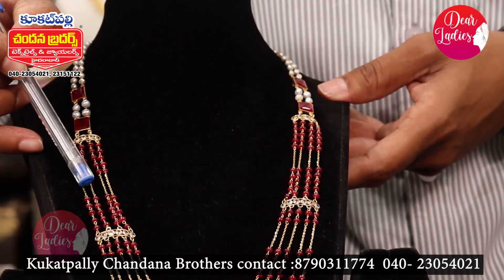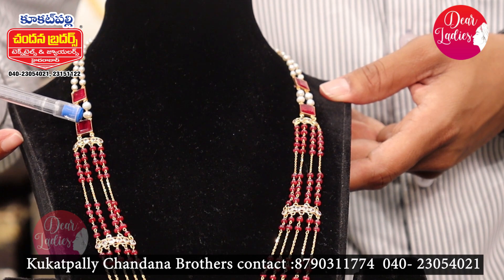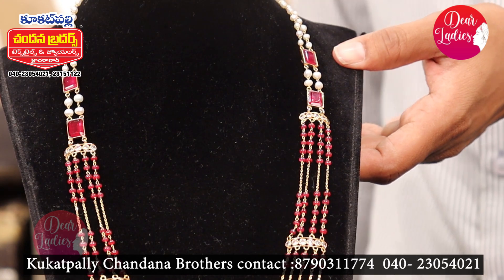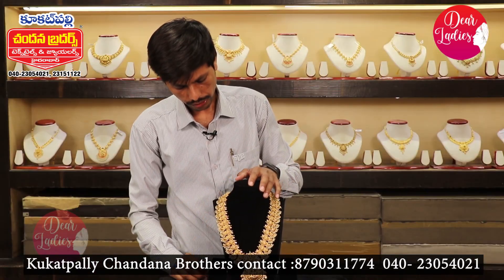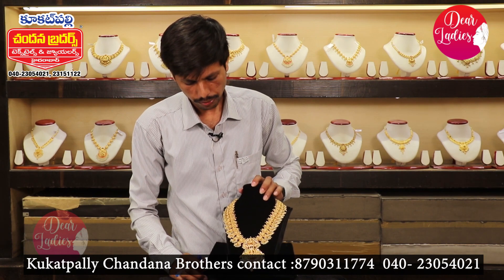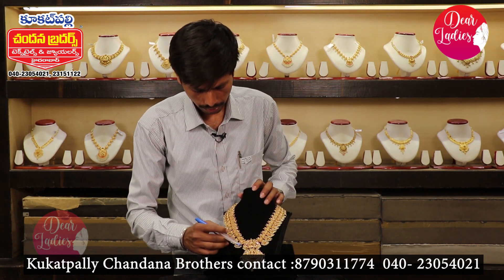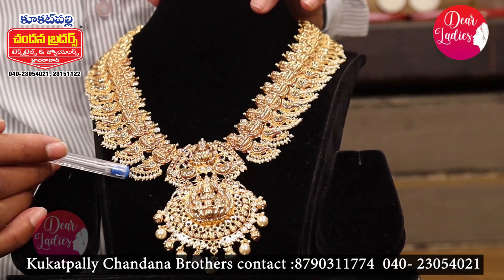This is different — made with big stones on the shoes design, with ruby stones. This piece is 5 grams, within a 7,000 rupee budget. It's a Lakshmi combination style. Also available is a Lakshmi design with mango motif in front and drop details.